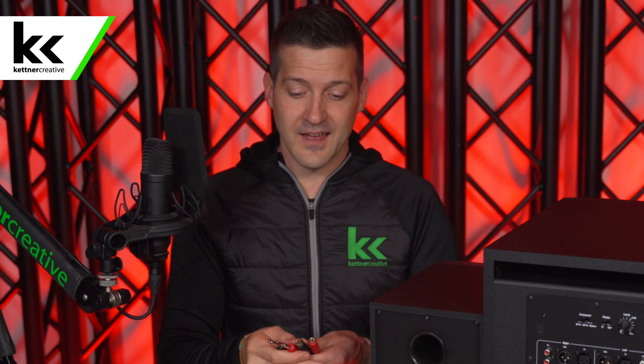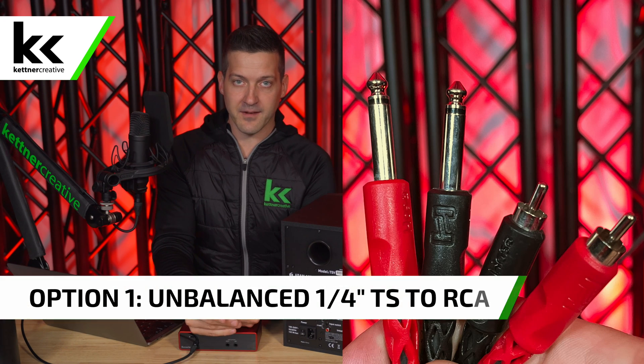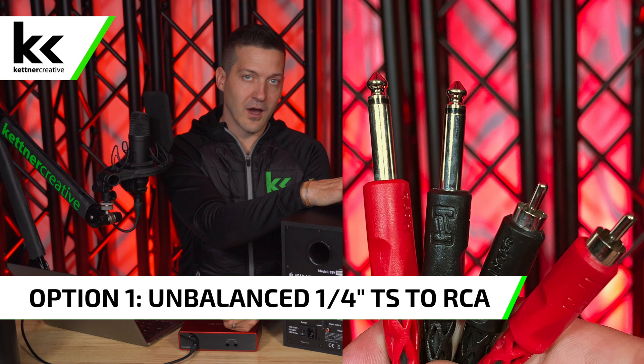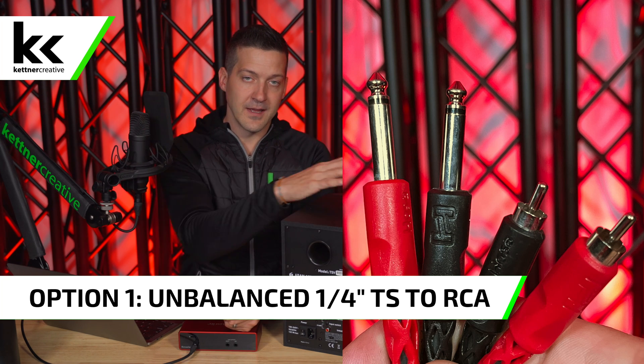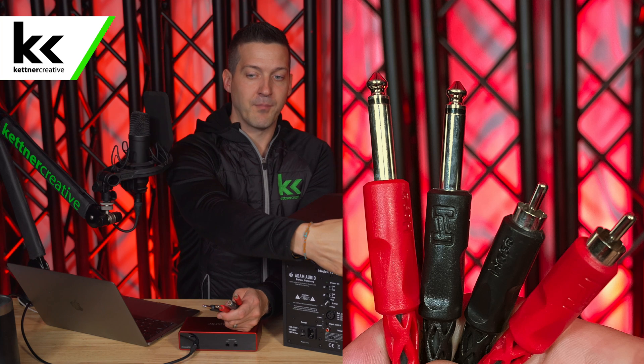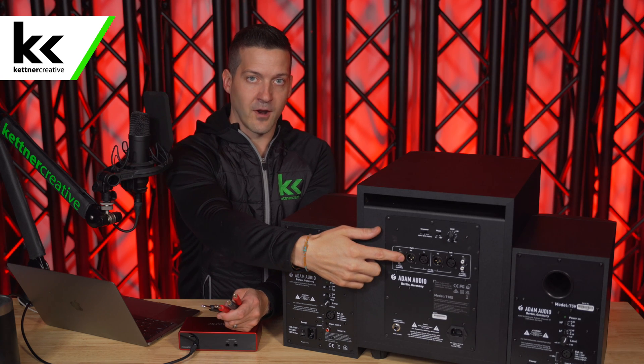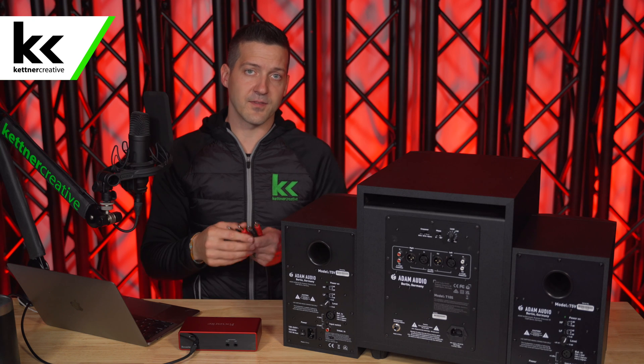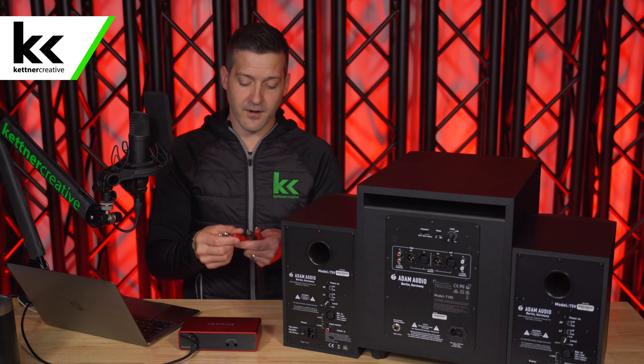The first way to connect the 2i2 to the subwoofer and then to the studio monitors is by using an unbalanced TS to RCA cable. Use this method if your only option on the back of the subwoofer is RCA — if you don't have balanced quarter inch or XLR inputs, which some subwoofers don't, and only have RCA, then this is the solution for you.